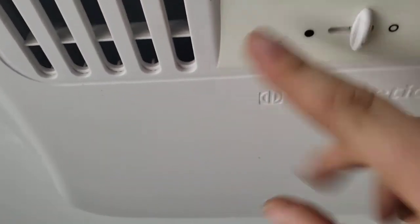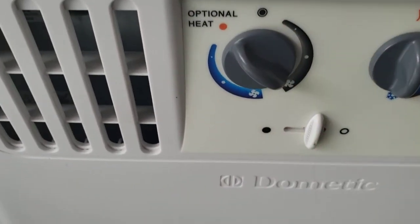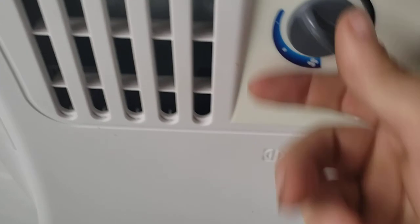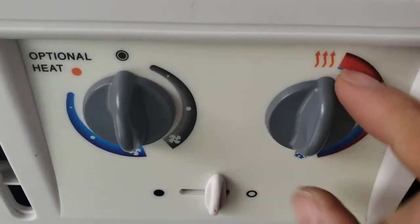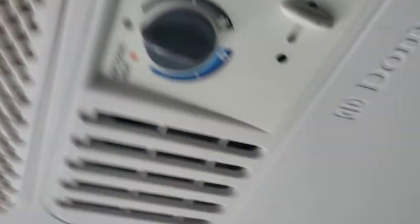AC is super simple. Blue is cold. The black setting is just going to run the fan. You don't have heat — that's optional. Red does not mean it's hot; red just means it's the warmest the AC will get. Blue is the coldest it'll get.